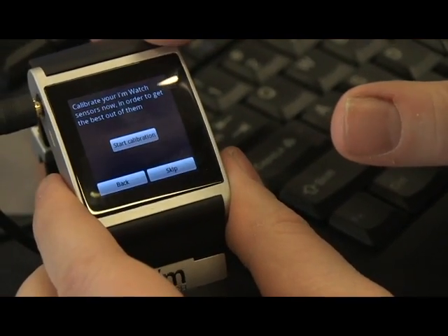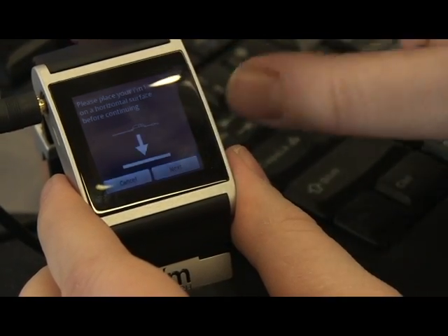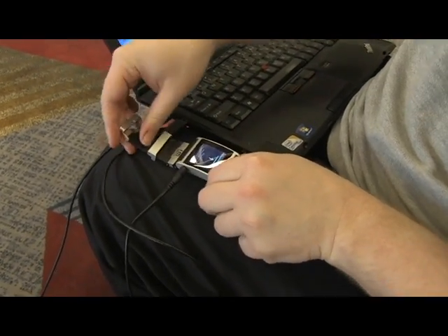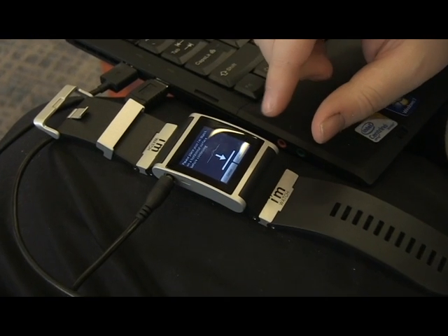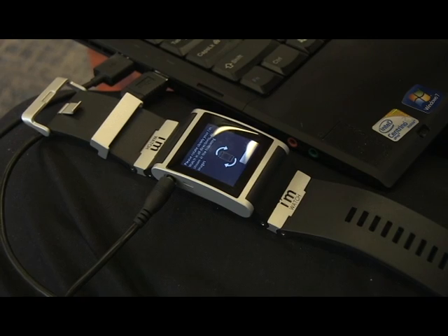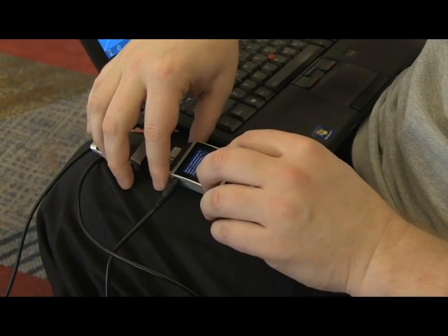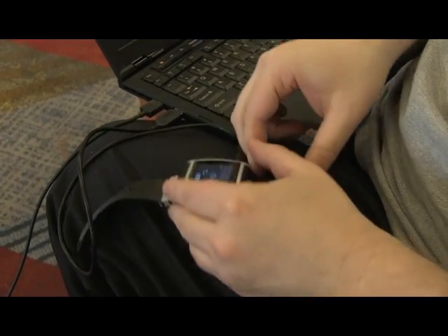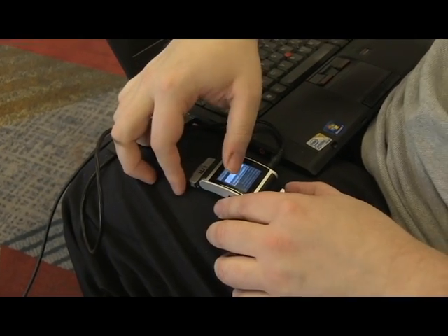And then it wants to do calibration. It says start your iMwatch sensors now in order to get the best out of them. So we'll do the calibration and it says place your iMwatch on a horizontal surface before continuing. I've put this on my knee here so you can see what's going on. It says please wait, and then please rotate slowly your iMwatch in all directions as shown in the following images. So I'm going to rotate it, do it again, hit save and calibration is complete.